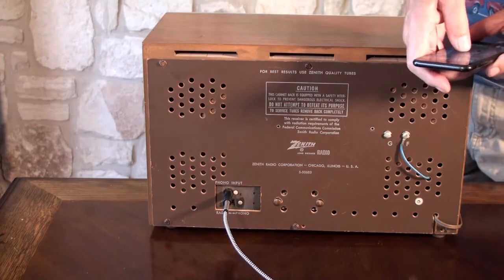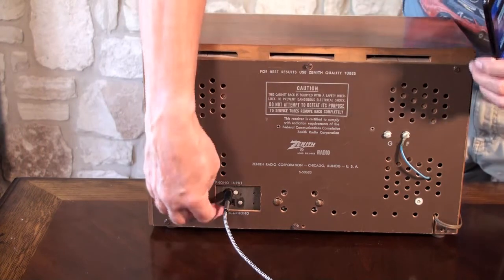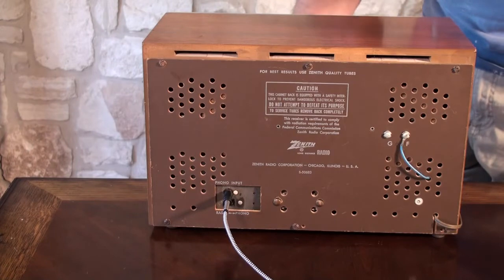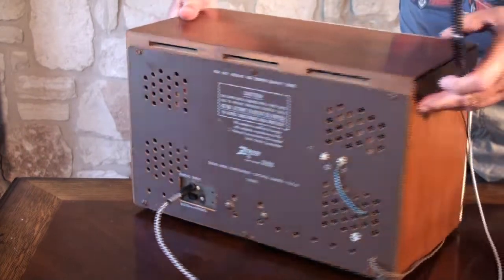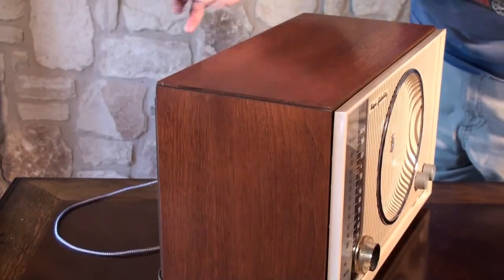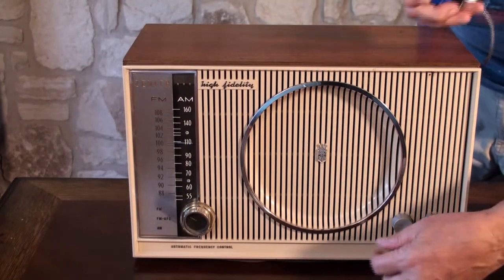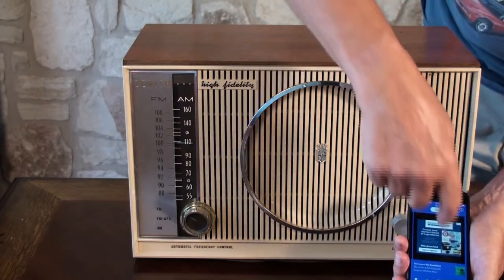All we do is get on a station — I'm on Pandora — and we hit this, give it a little volume. I turned it off, so we'll have to wait for it to warm up again. Now we're playing from Pandora.